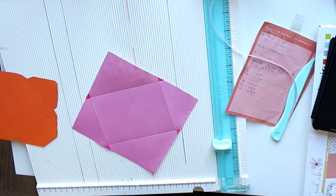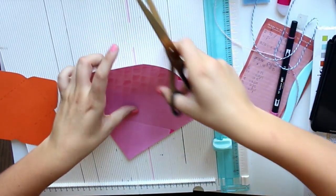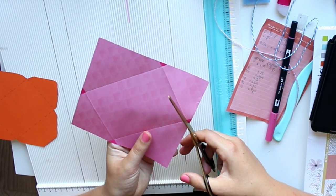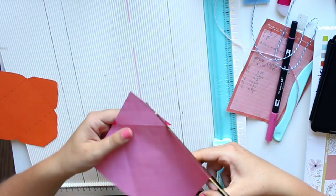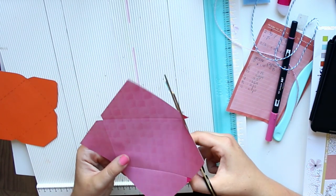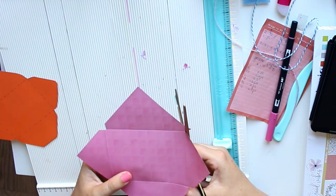So I'm just coloring them in to make it obvious which triangles to remove. We're going to cut out just those tiny triangles — you don't have to, I just think it looks nicer in the end. I'm going to cut them out now.